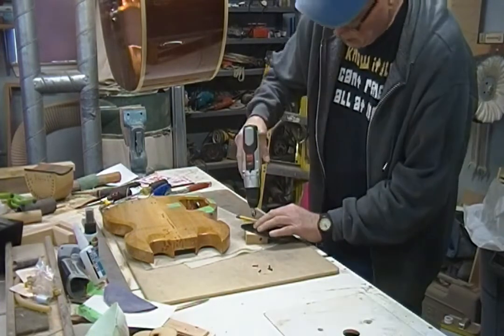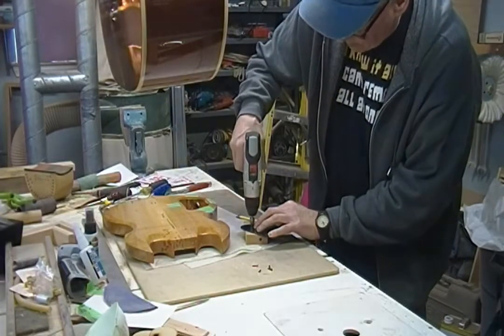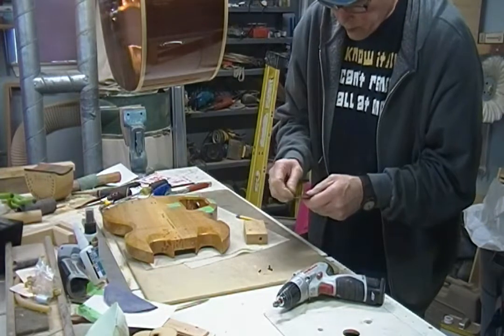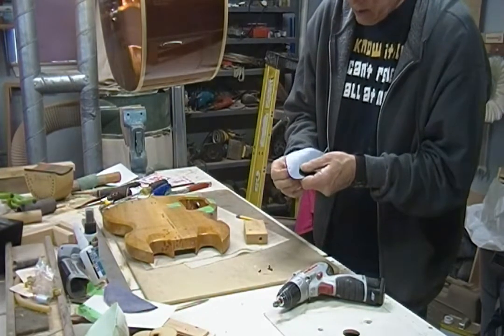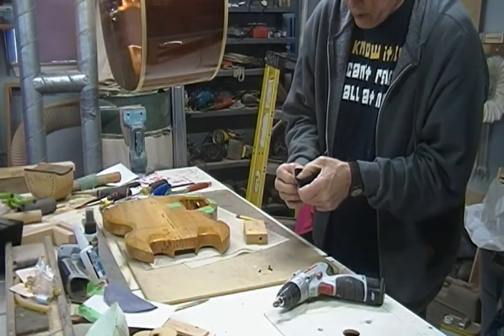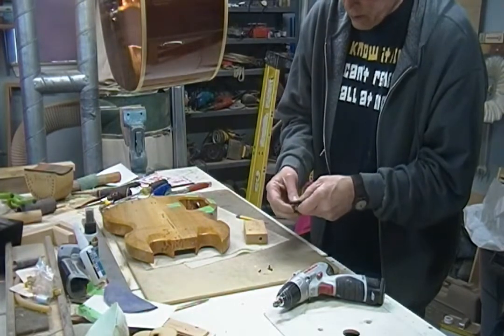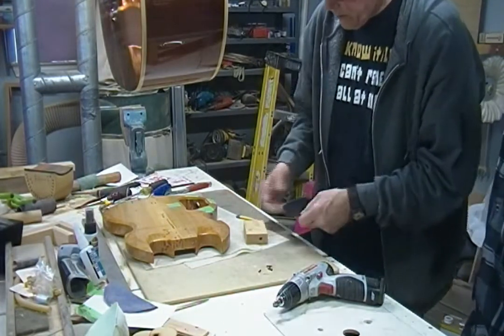That could even use a little more. Pretty much you're just going to countersink a little bit and then you're going to test the screw. If I was making a bunch of these things, I'd set the stop on my drill press and just leave it clamped like it is with the block and the pin and then just put the countersink in there and set the depth. That's good.